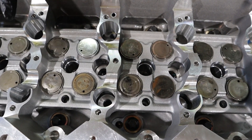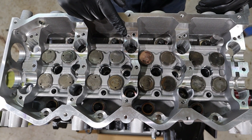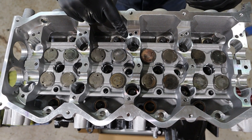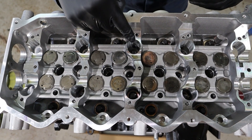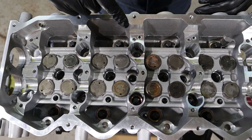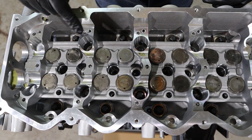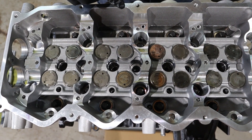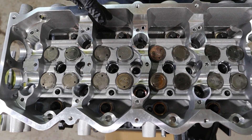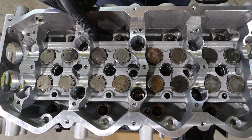Install the remaining head bolts and torque them. The first sequence is 44 newton metres — do that twice because the ones in the centre will be loose when you go again. Then do them all 90 degrees, then another 90 degrees. Then undo them all from the outside in, in reverse order, and redo the entire process: 44 newton metres, then 90 degrees, then another 90 degrees.